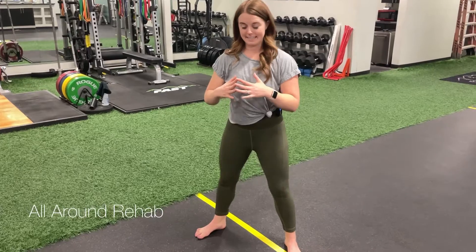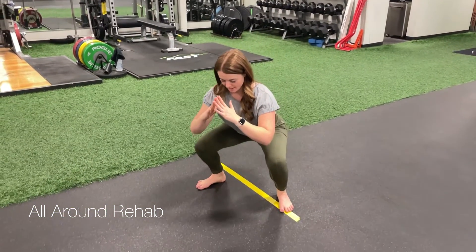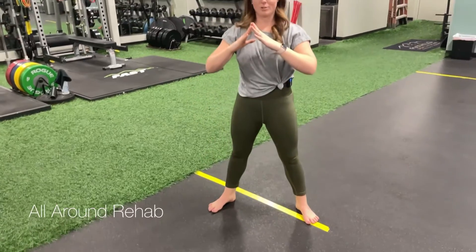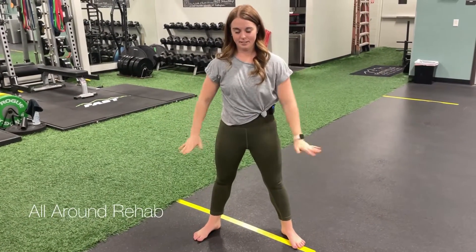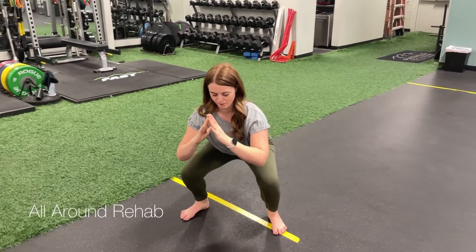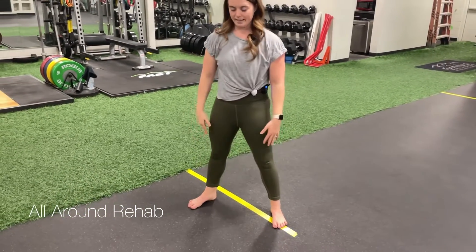So then what you're gonna do is sink down into your squat. You're gonna hold for three seconds and then stand up, squeeze your booty, tuck your hips under. We go down, hold one, two, three, and back up.